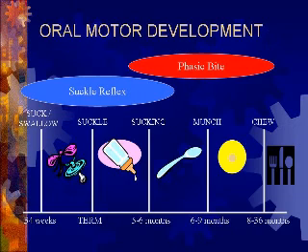With further development, you get more complex grinding movement of the jaw and a rotary component of the tongue in order to break up meats and grind them into little bits, which is represented here by the utensils.